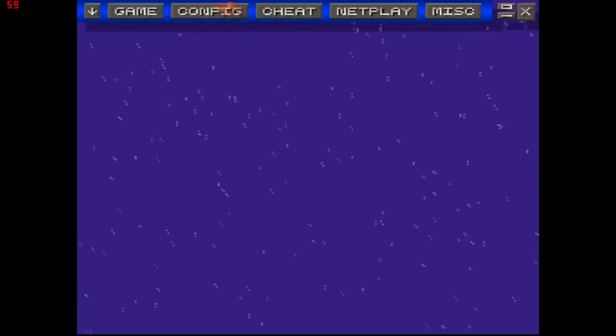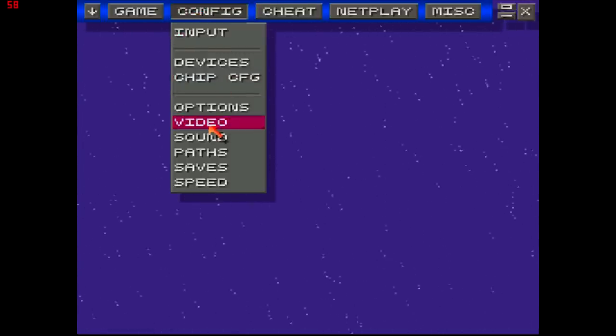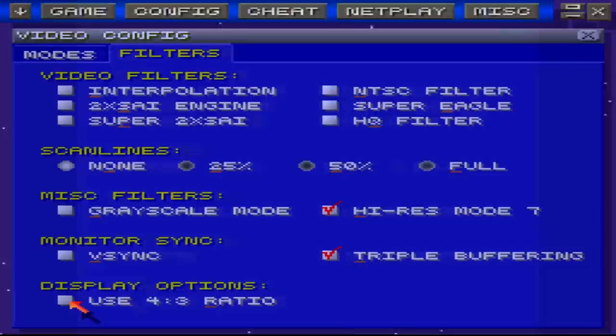So what you need to do — look at the top up here — click the button config, go down to the button that says video, then go to the right and click filters. What you want to do is come down here where it says 4-3 ratio. Uncheck that.